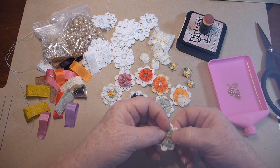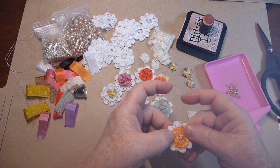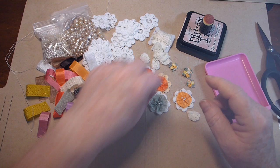Now the beads sometimes go a little wonky, like on this one here, but that's okay. Flowers aren't perfect.